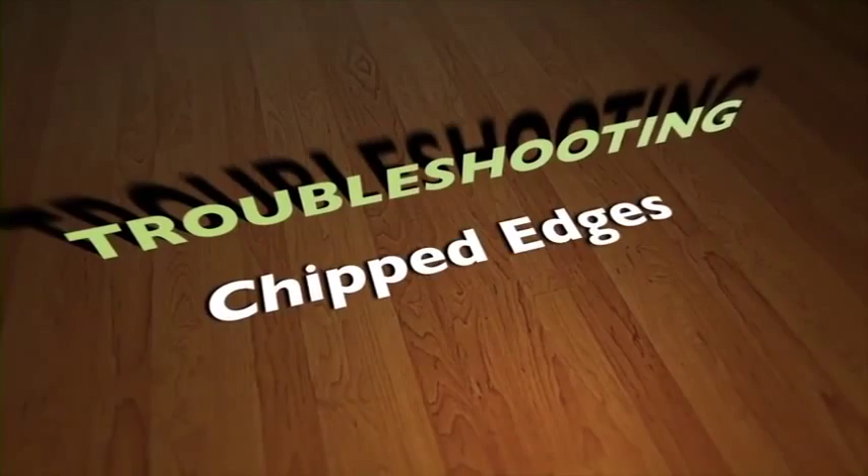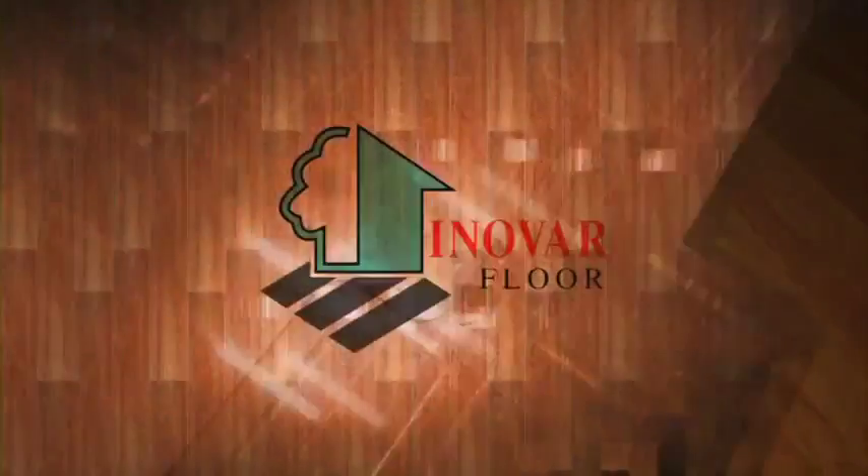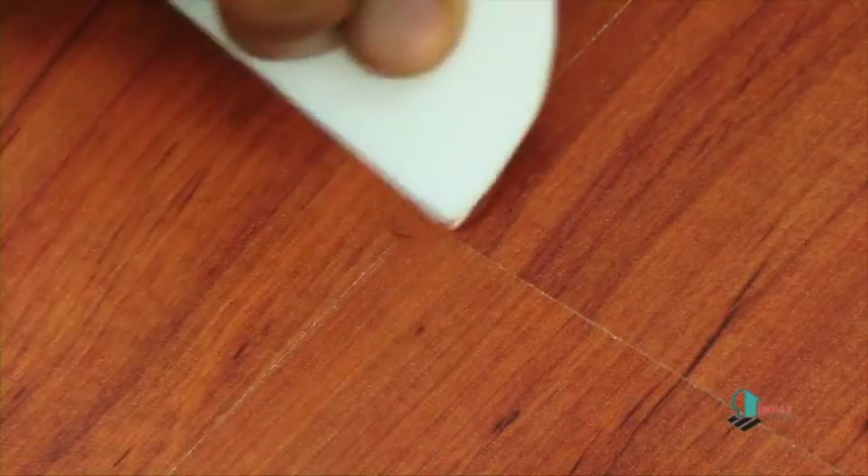Chipped edges can be repaired by applying fillers.